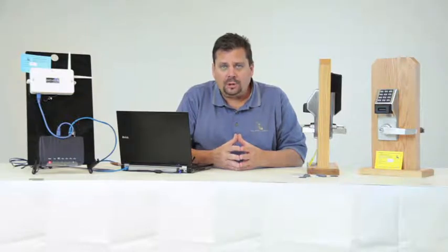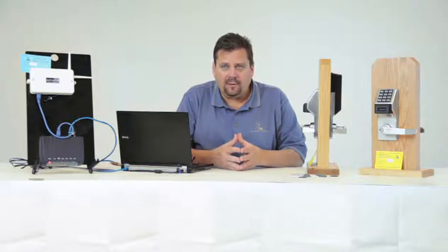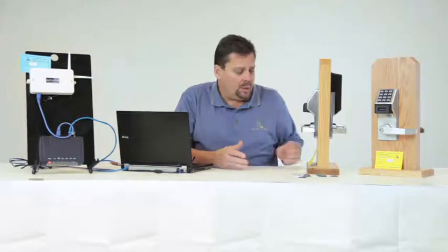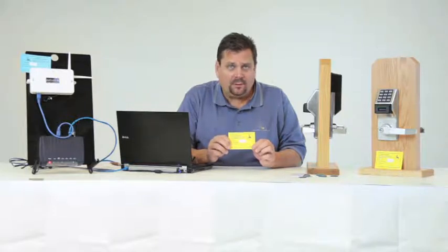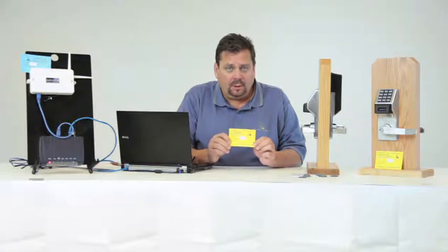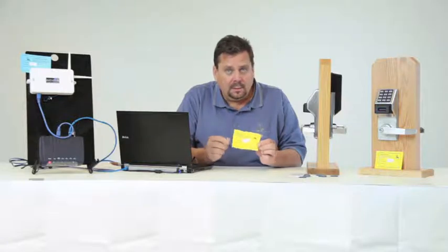On the blue gateway card there is a place to write the installed location — for example, first floor closet or network room. When you install locks, you'll notice a yellow card. Write down the location where you installed it: front door, back door, side door, etc. When you get back to your computer, you'll have blue gateway cards and yellow lock cards. These cards are very important to how you identify and link the locks to the software.